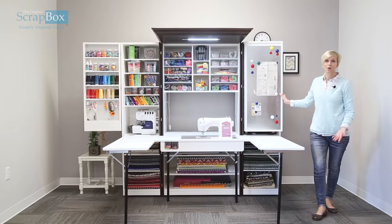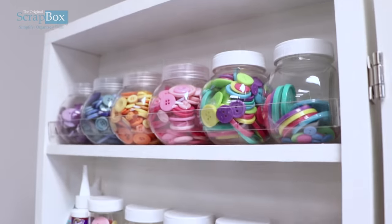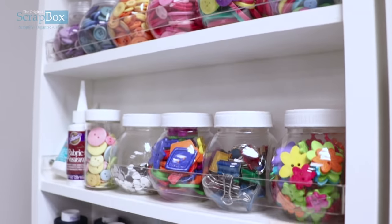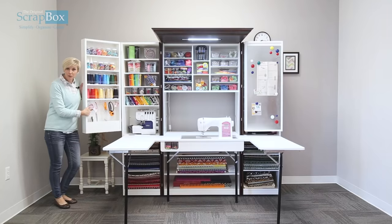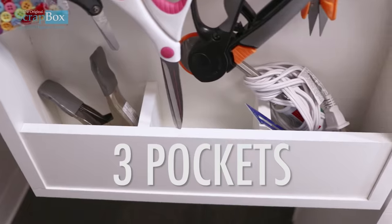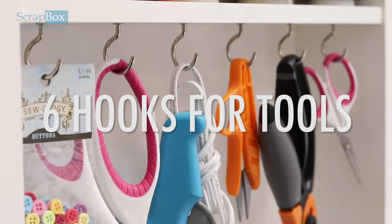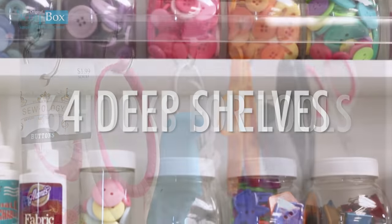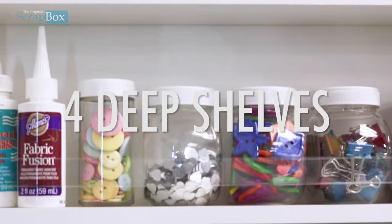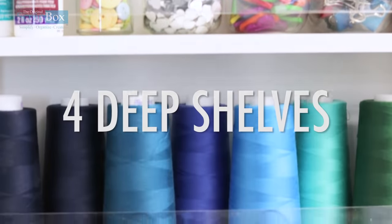We also have a left swing door — come with me over here. It is just as deep as the right-hand side. There are three pockets where you can keep all kinds of tools, hooks where you can hang your scissors, cutters, and rulers. We also have all these deep shelves so you can fit whatever you want on here.